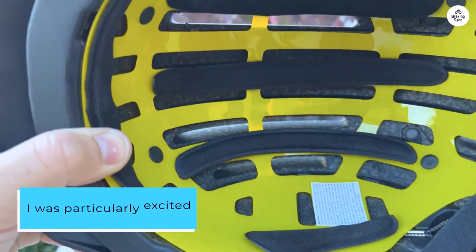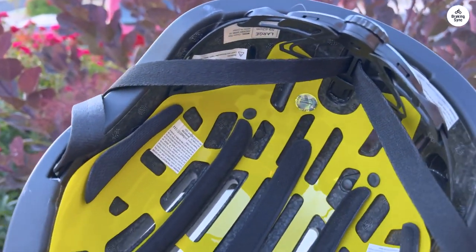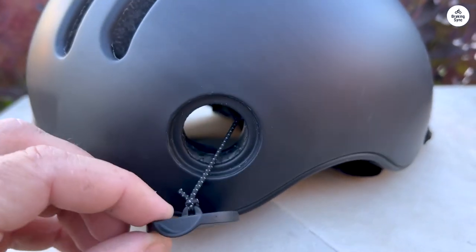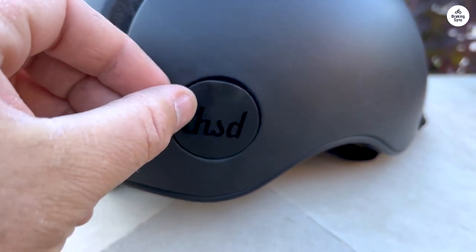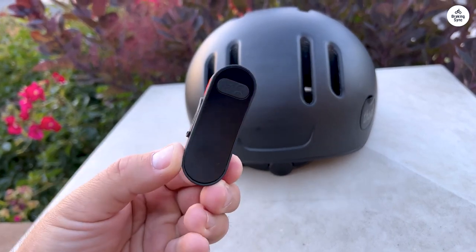I was particularly excited about the magnetic hole for my bike lock, but soon realized my Kryptonite lock was too thick to fit through it. In hindsight, I should have noticed this from the images, but it didn't occur to me at the time. Instead, I've been locking my bike through the helmet straps, and it works just fine.